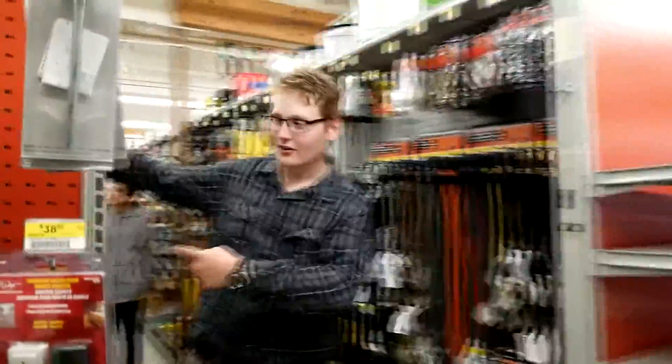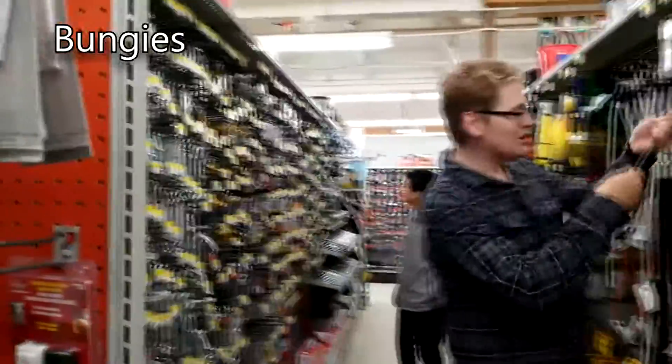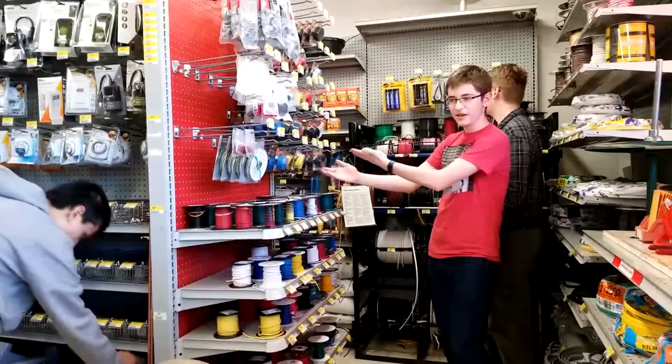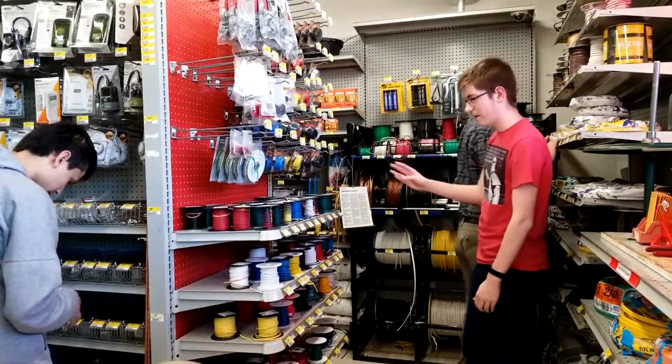And down this aisle we got turnbuckles. We got bungees. You can find different wires here. You can use these wires for organizational purposes. You can color code them — see that number for the gauge. The bigger the number, the smaller the wire.